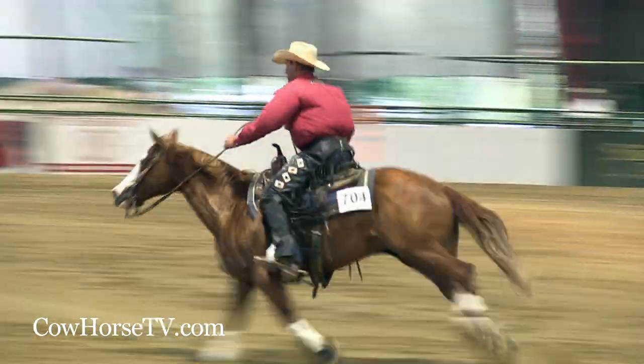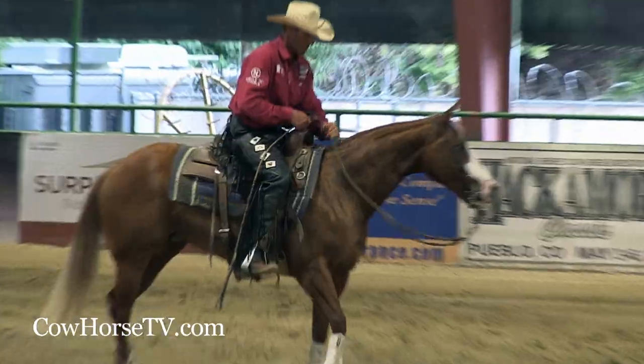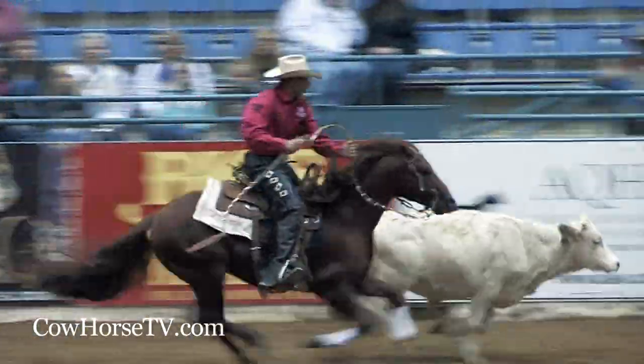I'm Russell Dilde, I train cow horses. One of the things judges are looking for in the fence work is the rate, and I think it's one of the most important things in the whole game of the fence work.